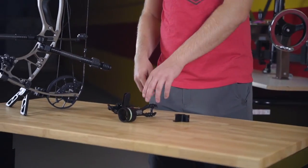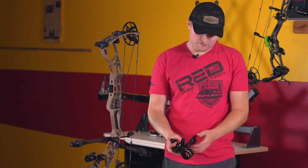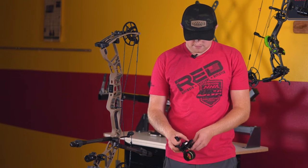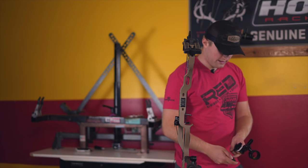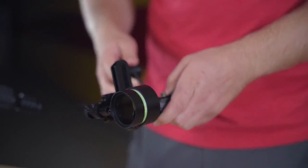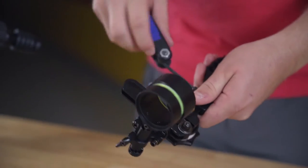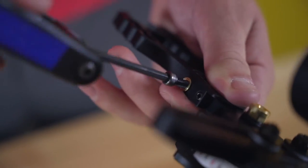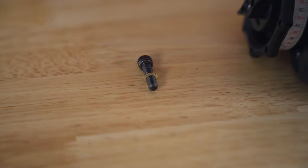I'm going to grab an Allen wrench and you'll see that I have three screws that I need to take out to disassemble the frame from the rest of the sight. I'm going to find the correct wrench. You're also going to notice that there's a spring on the inside of this bracket, so you're going to want to make sure that you're very careful to make sure that spring doesn't fly out.